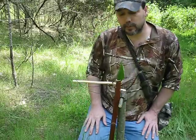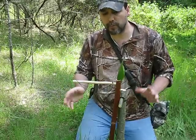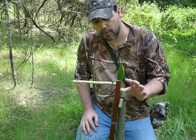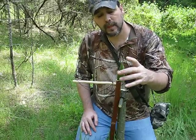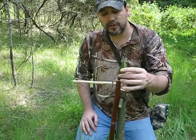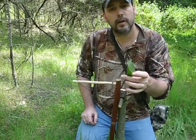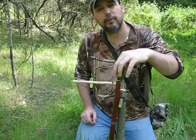Hi guys, welcome to Common Sense Outdoors. In my previous video I showed the bird perch snare and gave multiple tips to make it easier and work better — from using a wooden motor or weight, to putting a leaf in the top, using a piffy-centered stock as your base pole so that you only have to put one hole in one side and then just break out the backside.